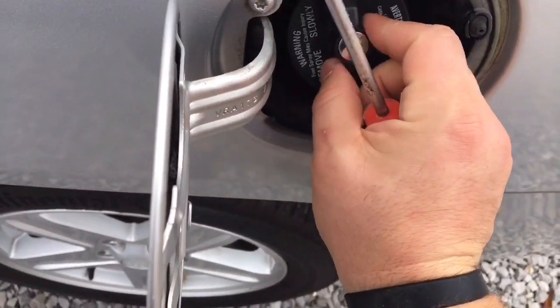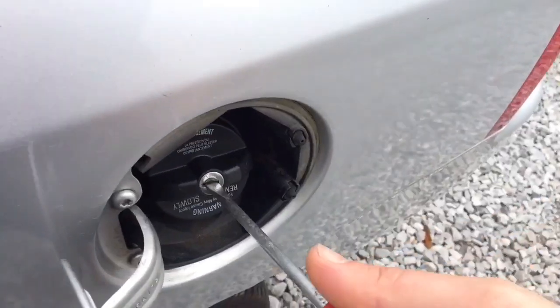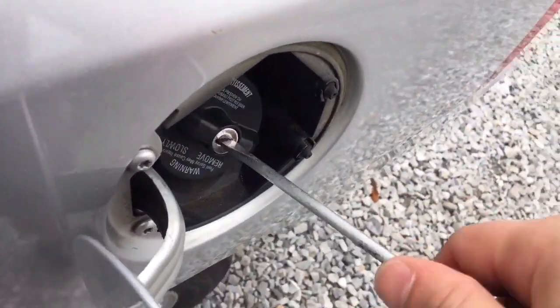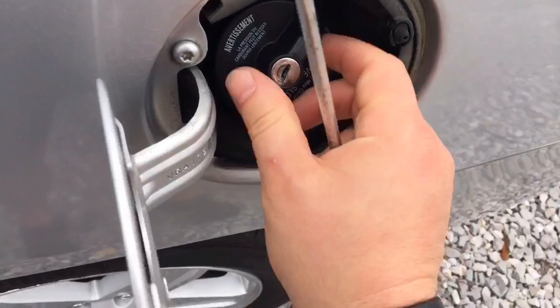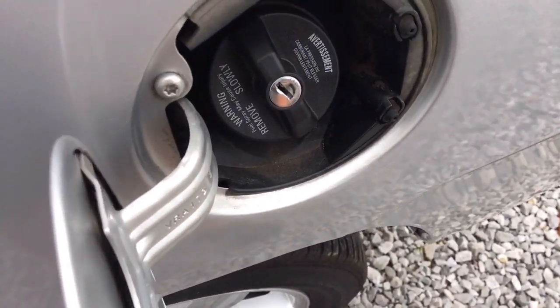I don't think I'm having any success. I'm out of ideas, so good luck removing your locking gas cap if you have no key for it. I'm Ryan for Silly Reviews — sorry about that, but I do hope to see you in the next video. This is disappointing because this thing is out of gas.